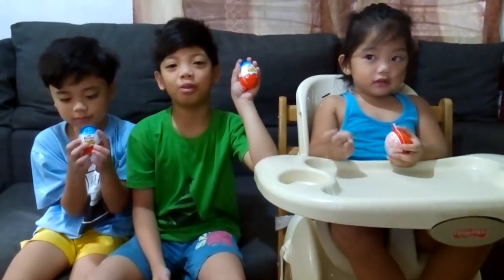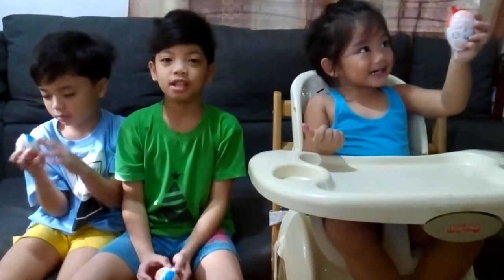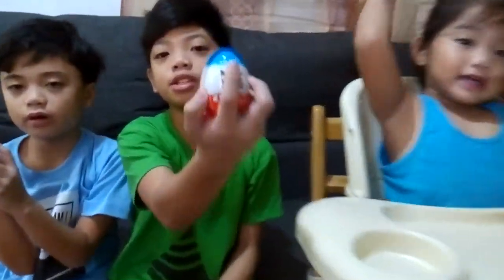For the parents who are watching this, make sure you get the right KinderJoy for your children. It says on the top — for boys or for girls.